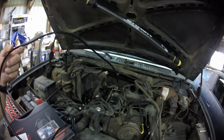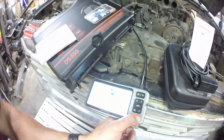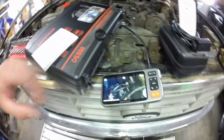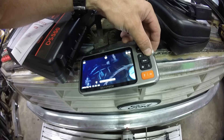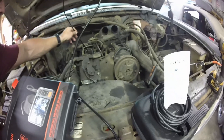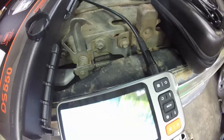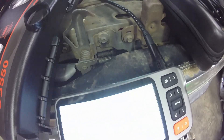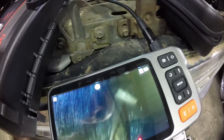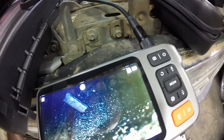Alright, so we have the camera set up and I'm about to put it in one of the ports. We're going to press power and hold it — the screen will light up. There we go. You can go all the way bright or all the way dim with the light. Now we're going in one of these ports. Look at that — we're down in that port, looking around. What is that? That looks like debris. It probably is.